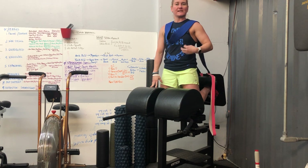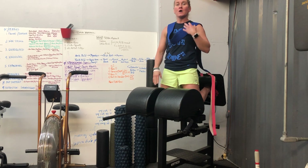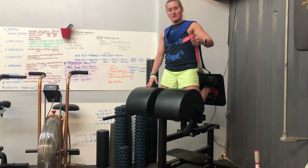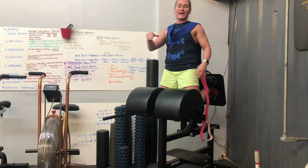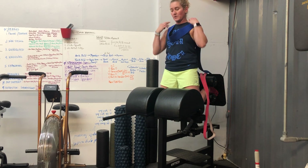The glute ham raise is an exercise that I don't have everybody perform. I feel like it's a very advanced exercise, but there's ways to build up to it. The way that we do that is traditionally by using a band to provide assistance on the movement. As the band stretches out as you lower your body down, it's providing assistance, and then you get a little rebound out of the bottom to come back up.